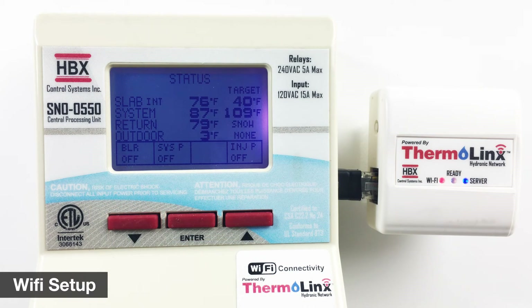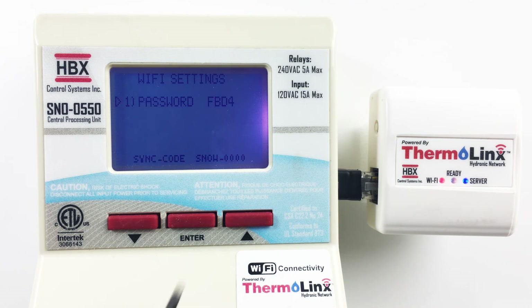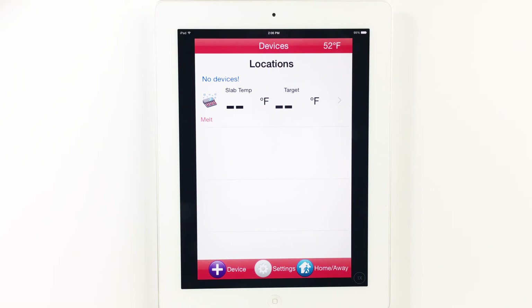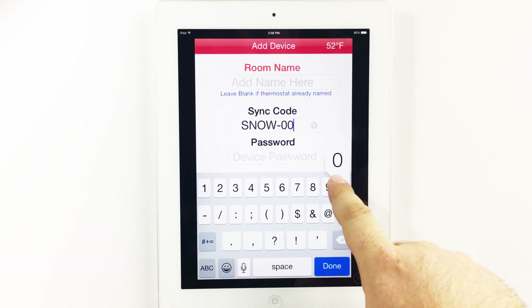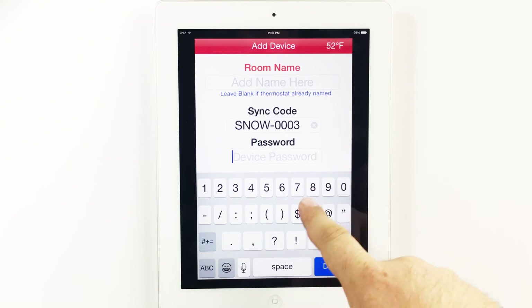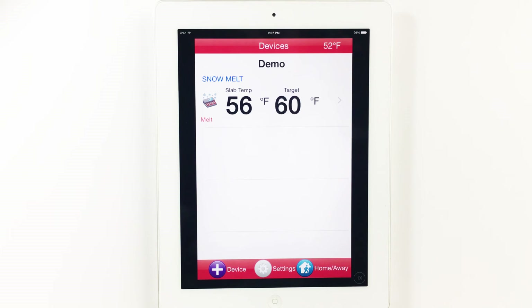To have remote access from your smartphone or tablet device, you will need to add your Snow 550 to the HBX Zone app. You will also require the Thermalynx Wi-Fi module and connect it to your network. Press and hold the enter button to display the setup menu and select Wi-Fi setup. In Wi-Fi setup, you will notice a sync code and password. You will need these codes to add your device to the HBX Zone app. The HBX Zone app is a free download on the App Store or Google Play. On the home screen, select Add Device, then enter the Snow 550 sync code and password and the location name of your snowmelt system. Select Enter and your Snow 550 will automatically populate on the home screen.